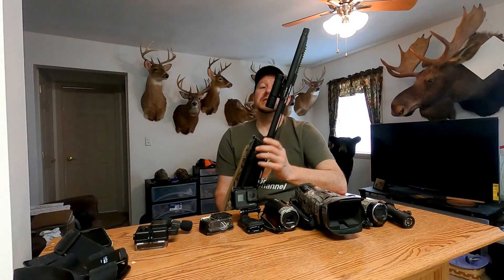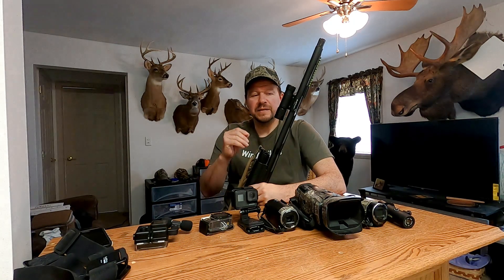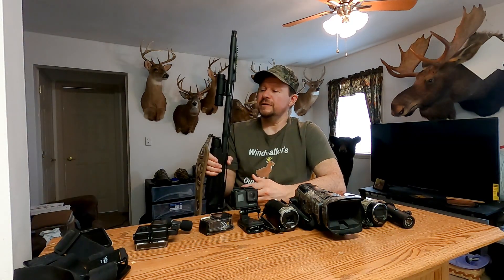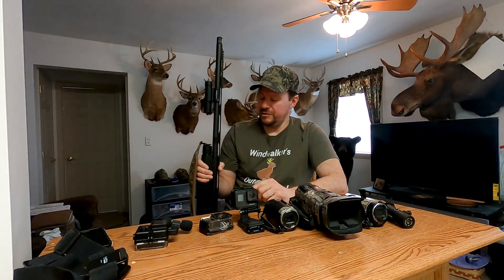There is a drawback to this camera. You don't save the footage unless you pull the trigger. The camera feels recoil and that's what makes it save whatever you film. So let's say a duck flies over and you don't pull the trigger — you don't have footage, it just doesn't save it. It only saves after you pull the trigger. But I like the camera and I use it a lot, and you'll be seeing a lot more of it in the future.